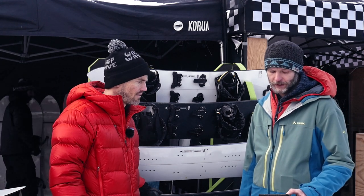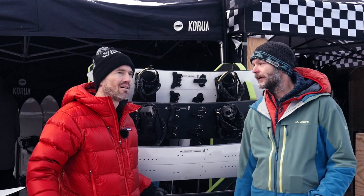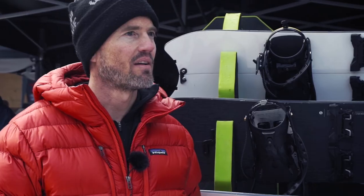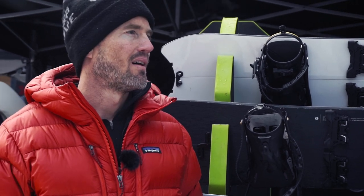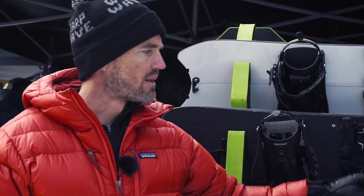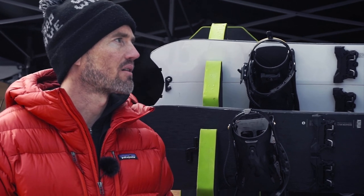How many years can I expect to use one of your splitboards? It depends on how many rocks you're gonna hit. If you never hit a rock you can probably grind it down to the base. If you do a lot of tuning on it, it won't hold as long. The classic line will last you longer because it's more robust, and with the lighter boards you use less material so obviously they don't last as long if you hit a rock.